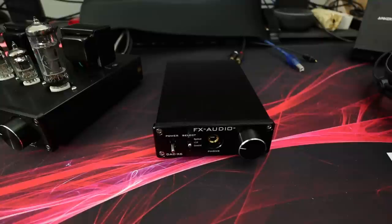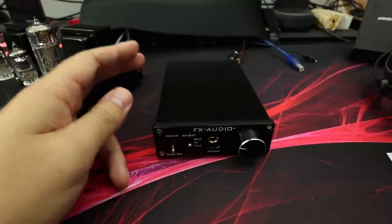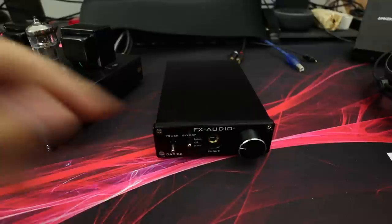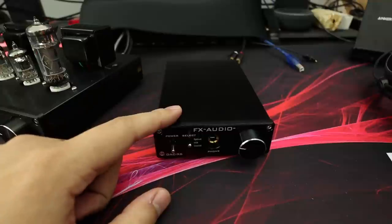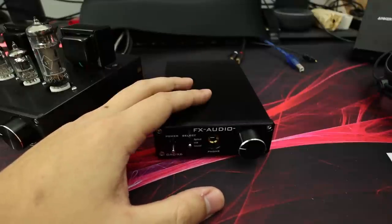The headphone output on the front is enough to sufficiently drive the HD 6XX which are 300 ohm, though they definitely do not reach their potential on this amp. The amp stage is above average - it doesn't sound the best but for $50 or $65 it sounds pretty damn good. It's going to sound better than your integrated audio, better than any laptop audio - it sounds better than my MacBook, and MacBooks actually have a decent DAC and amplifier stage for headphones. Comparing the 58X on the FX Audio versus plugged into the MacBook, they definitely sound better on the X6.